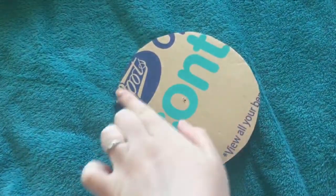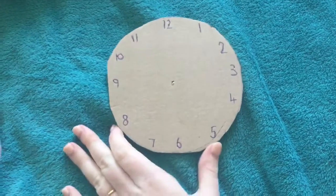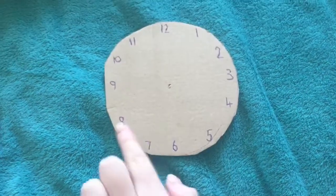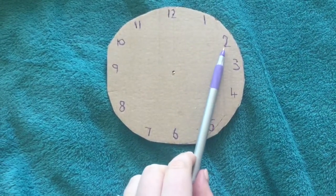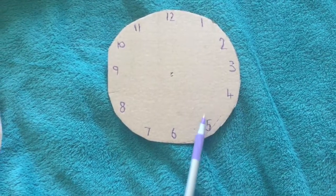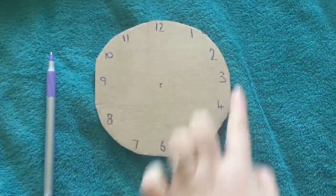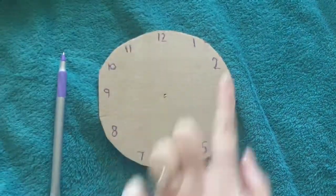I cut it out carefully, and if your cardboard has printing on like mine, just turn it over and you'll have a clean face. Once you've got your clock face cut out, it's time to get the numbers on it. You need to do numbers 1, 2, 3, 4, 5, 6, 7, 8, 9, 10, 11, 12 — these are the numbers you find on watches or clocks. So that's the first stage done.